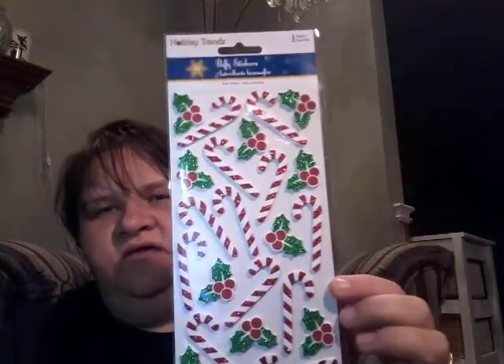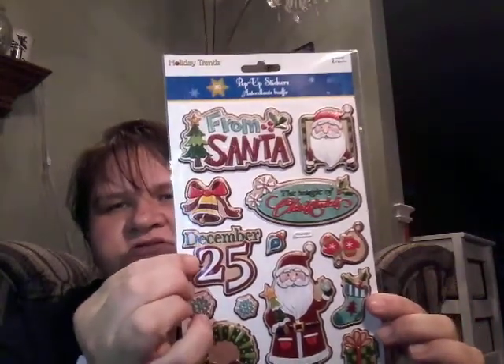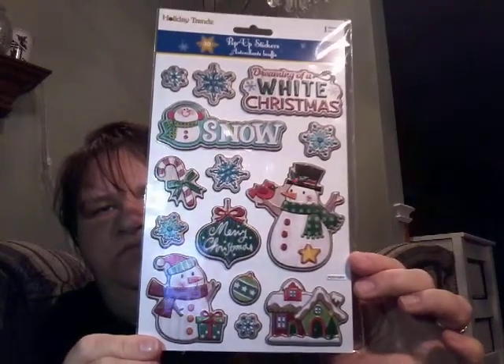And lastly for Dollar Tree, I have some stickers. I have these trees — they are glittery with little balls on them. Then I have these Christmas trees with the wreaths. And candy canes with the little holly bushes. And then I really liked these — they look kind of vintagey. I liked the '20, December 25' on there. And this Santa, I really like him — it says 'From Santa.' And then this is the snowman pack. There's a very cute little house, and it says 'Dreaming of a White Christmas.' Very cute. So that is my Dollar Tree haul.